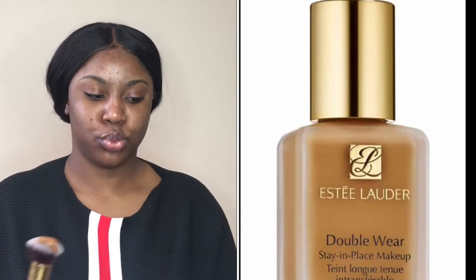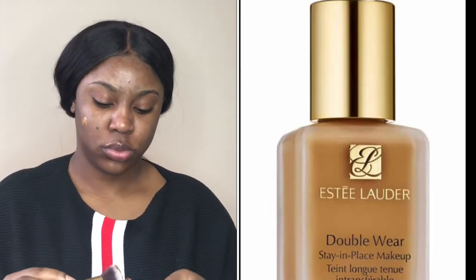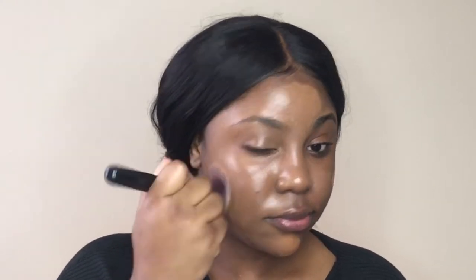The foundation that I'm going to be using is the Estee Lauder Double Wear foundation in Mocha. I find that using a brush when using this foundation is way easier than using a sponge — it's really difficult and it's not blending properly when you use a sponge.